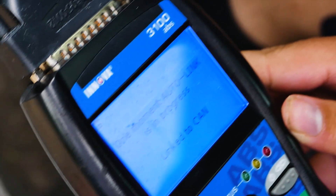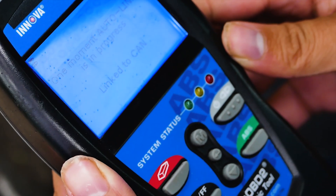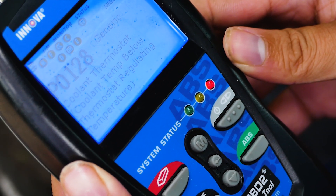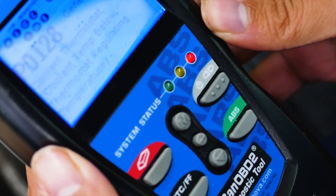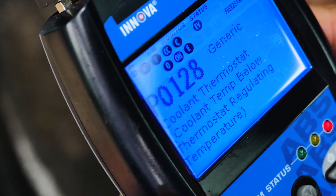In closing, the OBD2 scanner is an invaluable, super convenient tool to have. No more guessing and scheduling appointments with the dealer or shop to scan your codes. No more stress wondering what's going on, and you can always lend a helping hand to a Mopar fam in need.